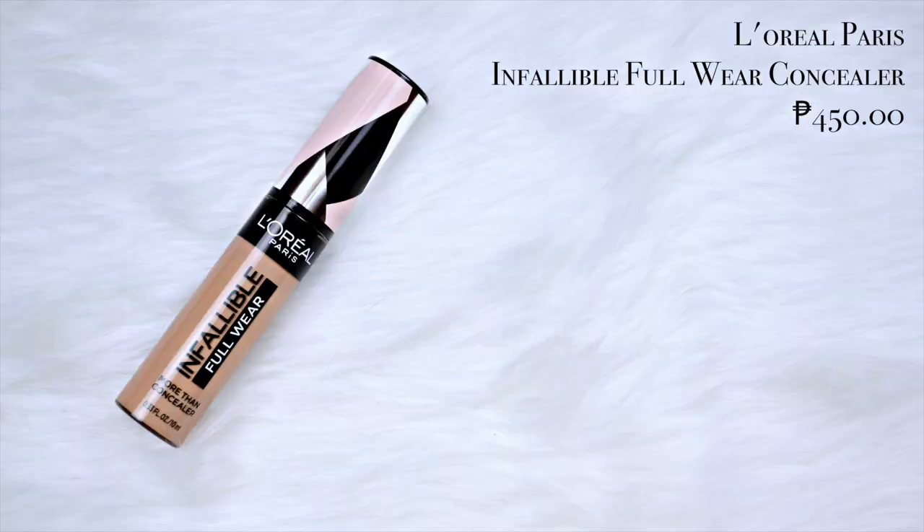Now that we are done with foundation, it's time to bring back some highlight on the face. For concealer, I'm using the L'Oreal Paris Infallible Full Wear Concealer in the shade Beige. We're not gonna base on concealer, so sobrang konti lang ilalagay natin. Of course, we're putting a little bit dun sa high points ng face natin. Now let's bounce. Kung ikaw yung type ng student na medyo may mga pimples ka, you can use your concealer para spot correct or itago yung mga blemishes. Pero kung medyo okay ka naman, clear yung skin mo, gagamitin mo lang yung concealer to highlight yung mga high points ng face mo. Pag nagbe-blend ka ng concealer, tingin lang ng derecho.